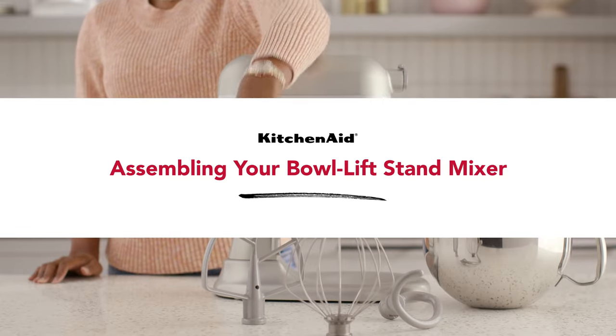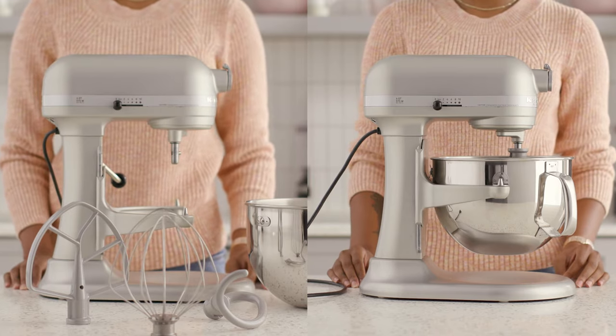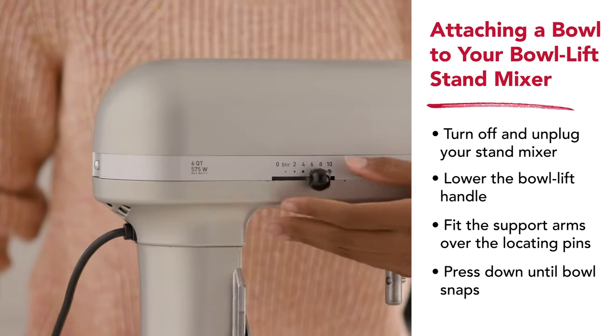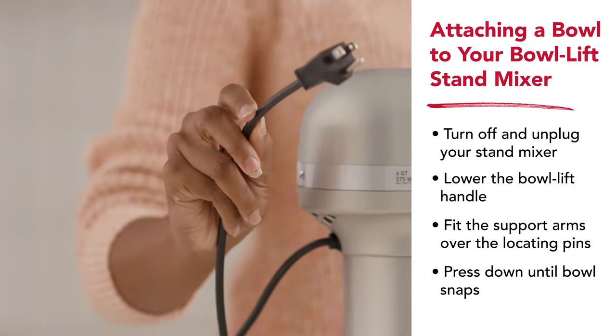Assembling and disassembling your KitchenAid bowl lift stand mixer is simple when you follow these easy steps. To attach a bowl to your bowl lift stand mixer, first set the speed control knob to off, then unplug your mixer.